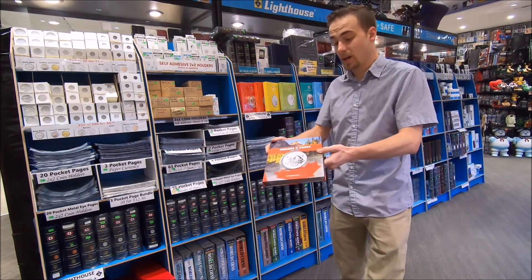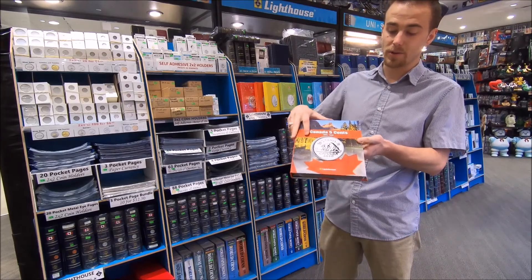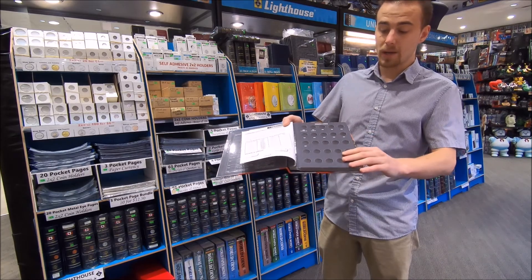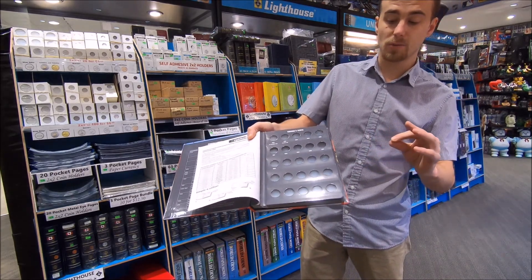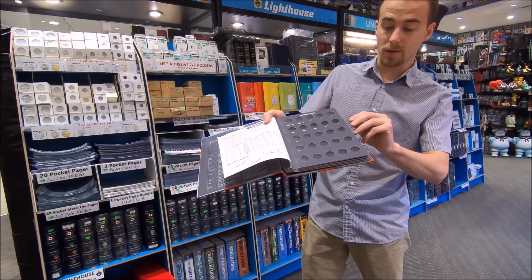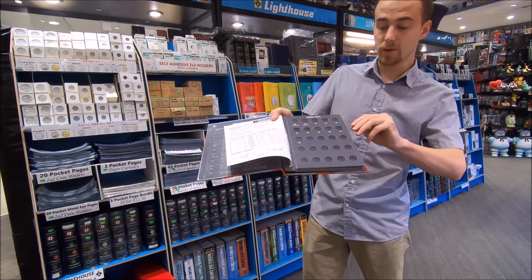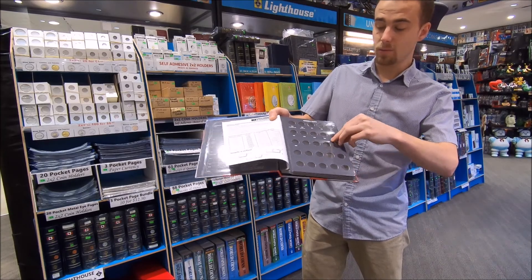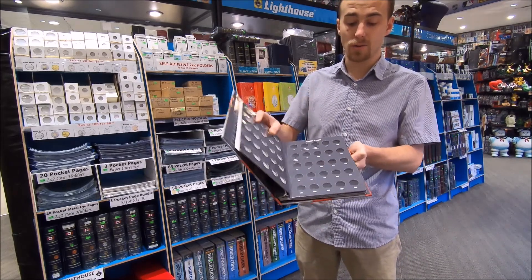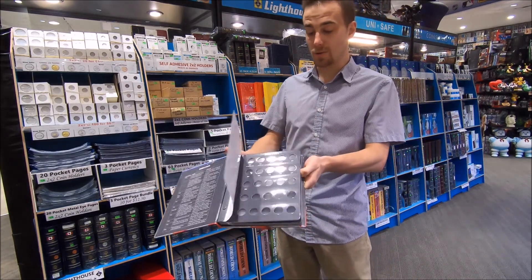We also have the Lighthouse Vista albums — another denomination-specific option with a certain date range. These use a different sort of cardboard page that has two plastic inserts: one pulls out, you pop the coin in, and put it back in, securing the coin within the page. What I really like about this style is that it lists all the dates along with all the different varieties available for those coins.